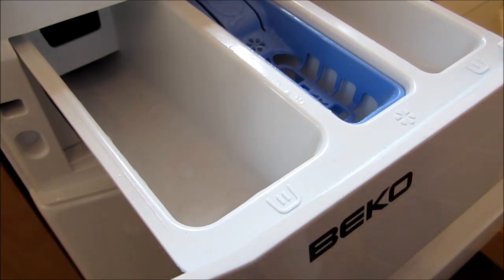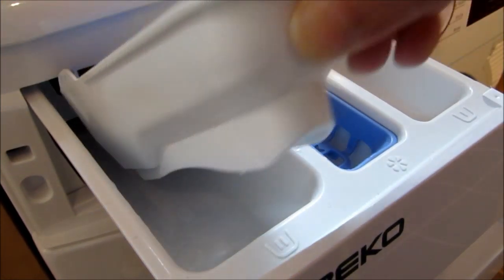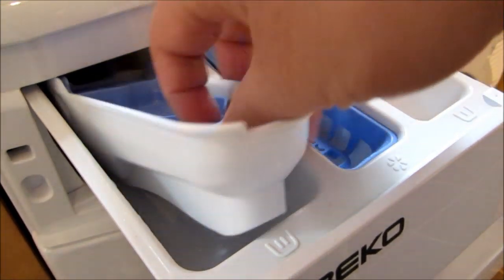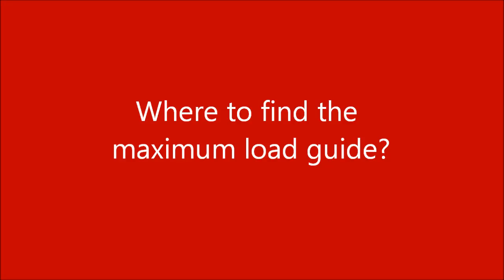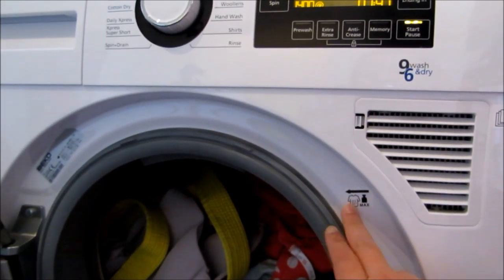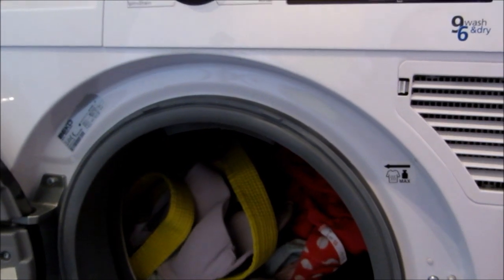This is the drawer. If you're using a powder detergent, you can just put it in here. But if you use a liquid detergent, you have to put it in the container that is provided, then put it in here and add your solution. On the door, there's a guideline telling you the maximum amount of clothing you can put in, to ensure that your clothes are nicely cleaned.